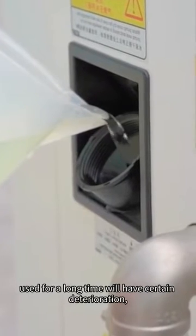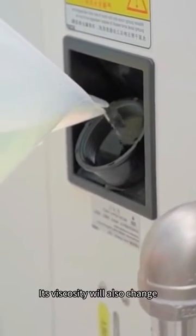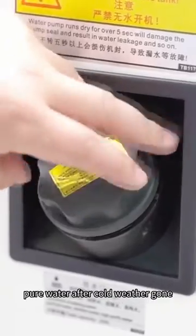Antifreezing solution used for a long time will deteriorate to some degree, become more corrosive, and its viscosity will also change. Don't forget to replace the mixing solution with pure water after the cold weather is gone.